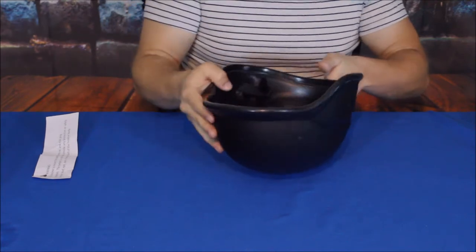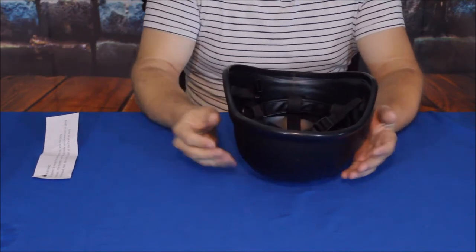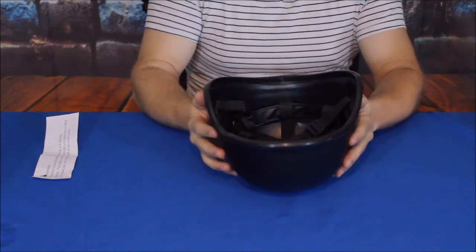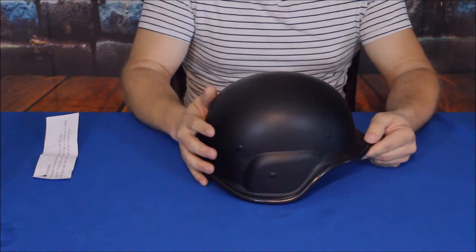So if you want to use this for something like airsoft or paintball, honestly I do believe this would give you adequate protection for something lightweight like those. Pretty straightforward — not a whole lot to this.